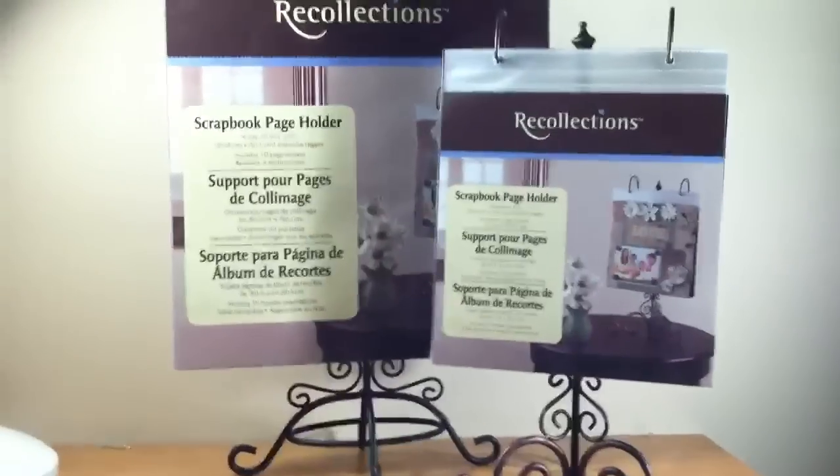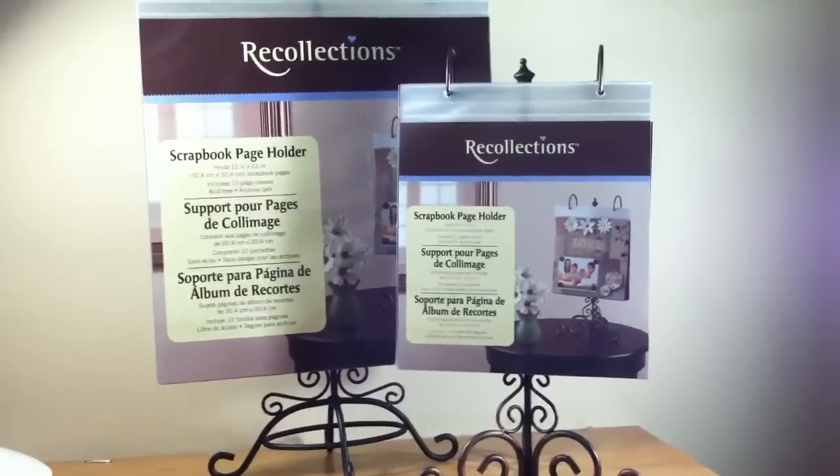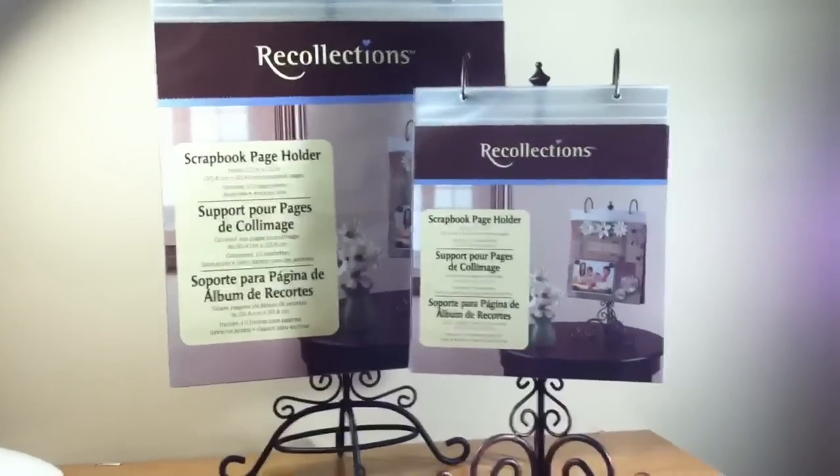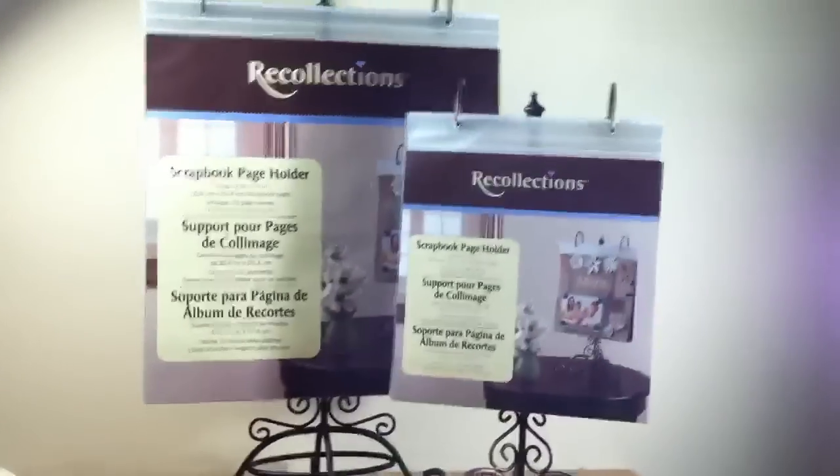Go run to Michaels and pick these up — I think they'll go quick. When I went there, there were only two left. I just wanted to share that little haul with you. Thanks for watching, bye for now!